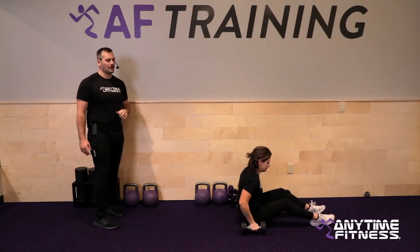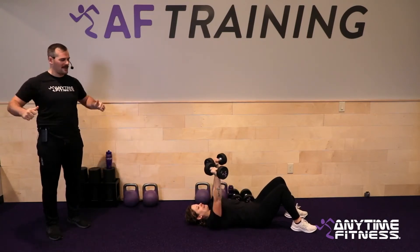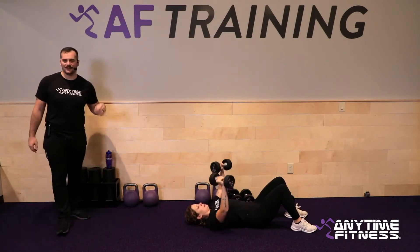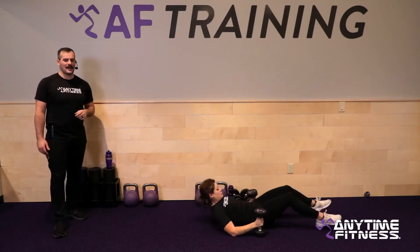Second exercise is floor presses. You'll need a pair of dumbbells. On your back, find that 45-degree angle with the arms — not tight to the sides, not all the way up, but that middle ground. Then hit some chest presses. It's 40 seconds, so find a consistent pace.